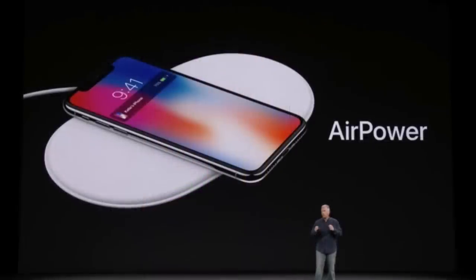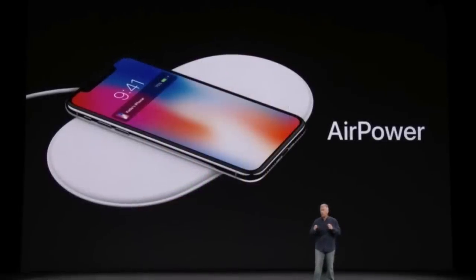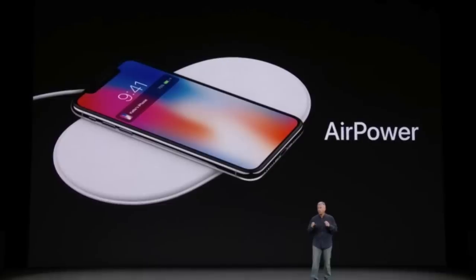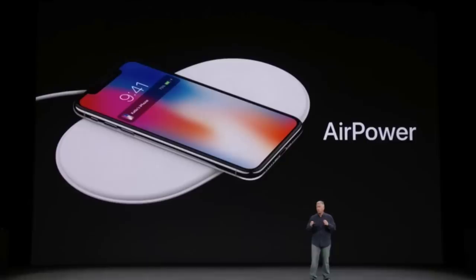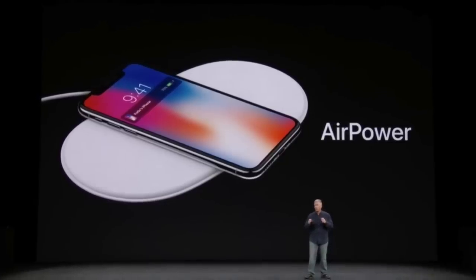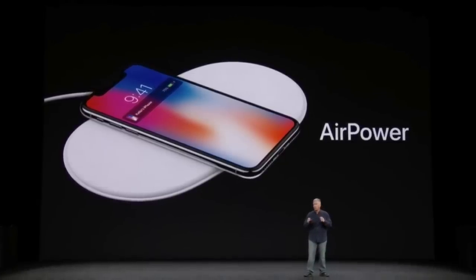And that's exactly what all of us Apple fans did. But little did we know Apple would run into serious hardware obstacles with AirPower that ended up being impossible to overcome. Those problems can be broken down into three categories: heat management, unreliable communication between devices, and mechanical interference.